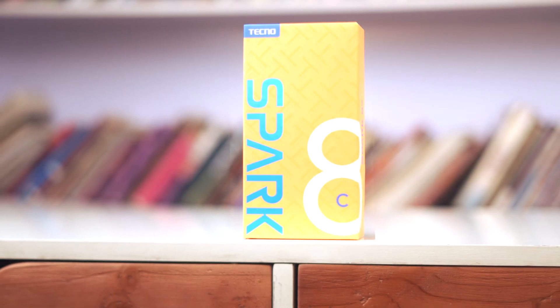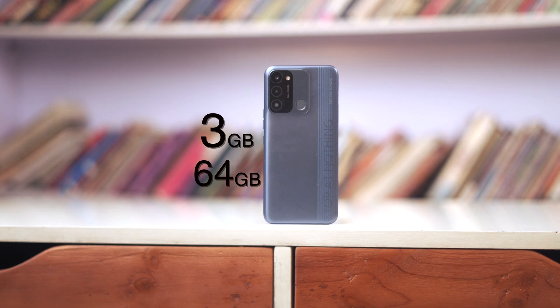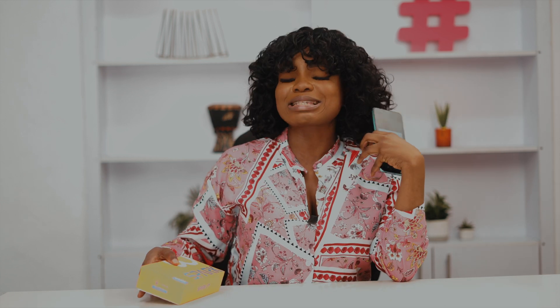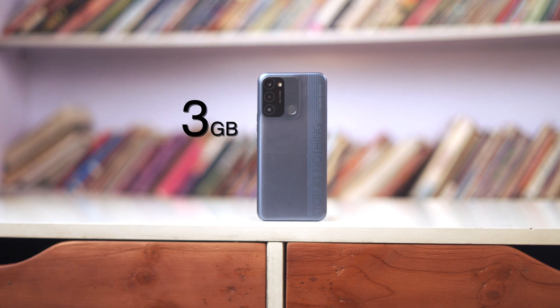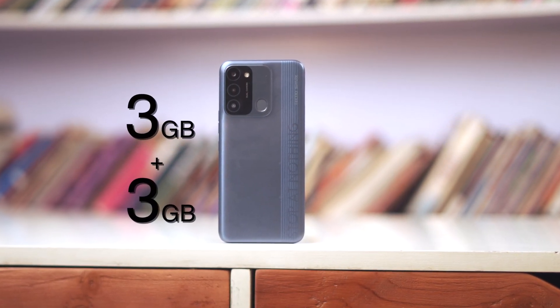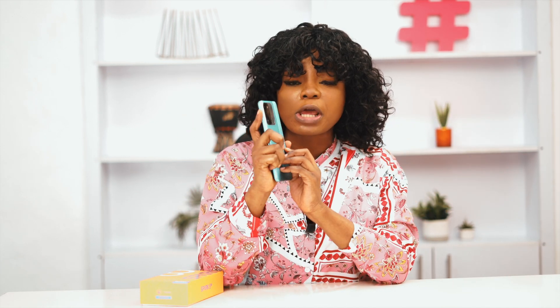Hey guys, it's Ikey and this is the Tecno Spark 8C. By default, this comes with 3 gigs of RAM and 64 gigs of internal storage, but one of the major features of this phone — aside from the huge battery — is that you can expand the memory to 6 gigs using the memory efficient technology that Tecno has infused into this device. This is actually the first time Tecno is bringing this feature to a budget smartphone, and I'll show you how to enable it on your Spark 8C.